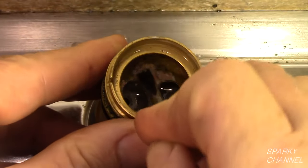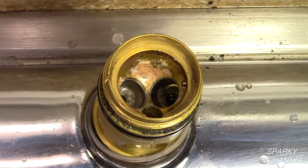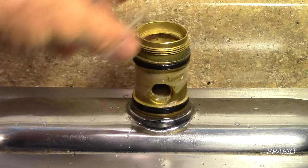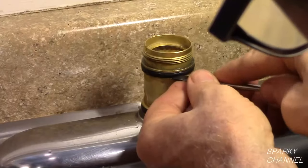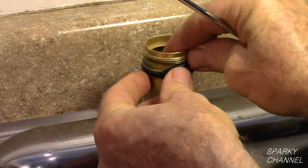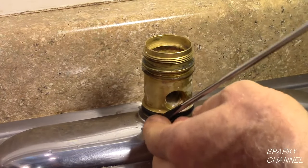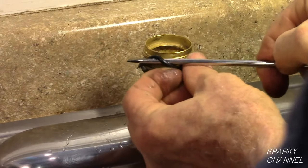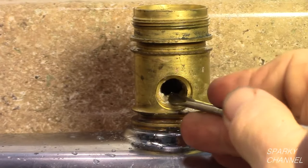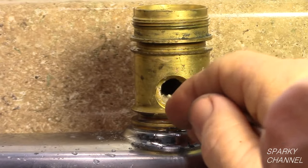Scrape and clean all corrosion from the faucet body. Remove the spout o-ring — that's the one that goes on the bottom of the spout. Remove the upper o-ring on the outside of the valve body, then remove the lower o-ring. A small screwdriver or a dental pick type tool will work just fine for this task.